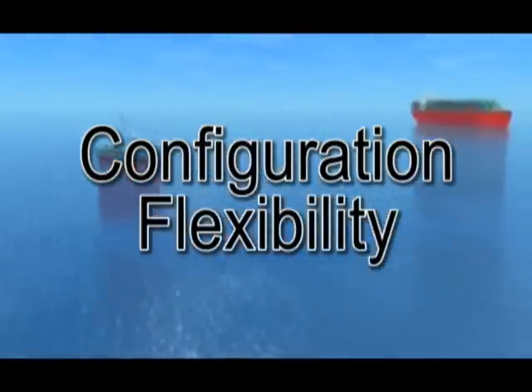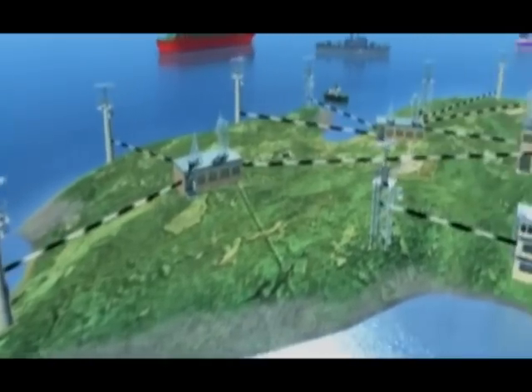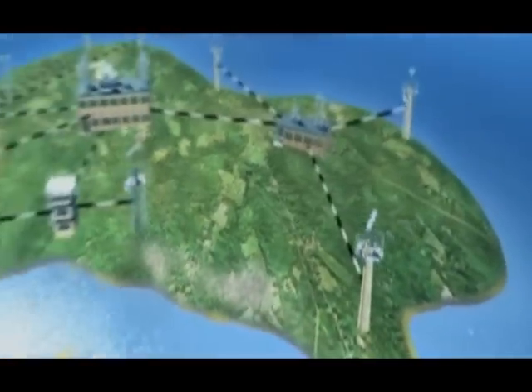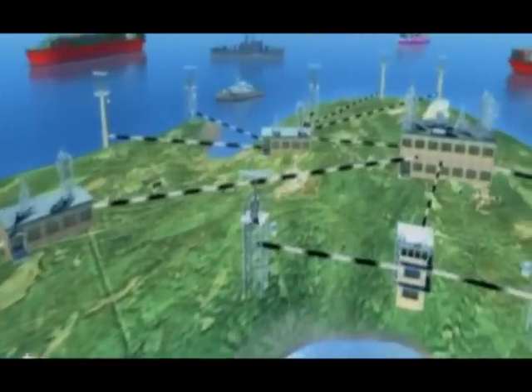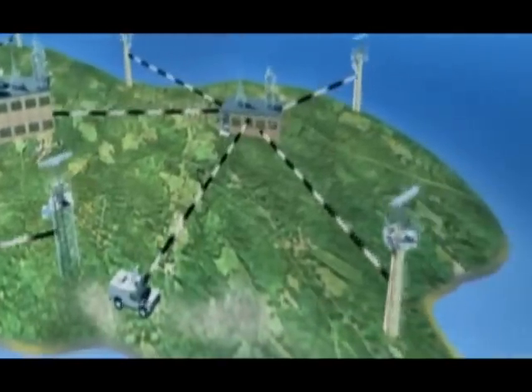Sperry naval radars are available with a choice of X-I band or S/E-F band antennas in an array of sizes with masthead or bulkhead transceivers. A variety of display formats are available, which include standard CRT desktop, floor standing, and a selection of optional flat panel displays. As a space-saving alternative, all Sperry radar systems are now available in flat panel kit format.